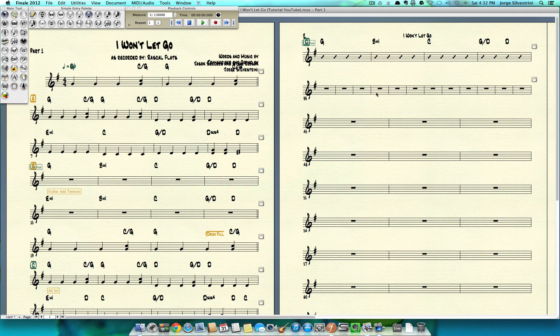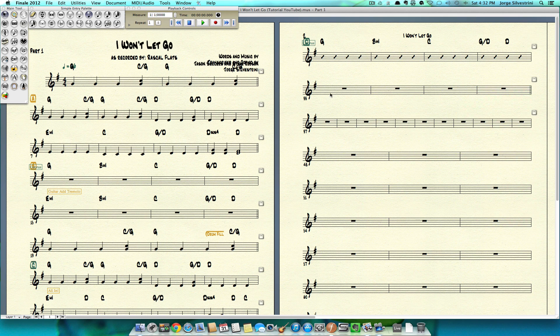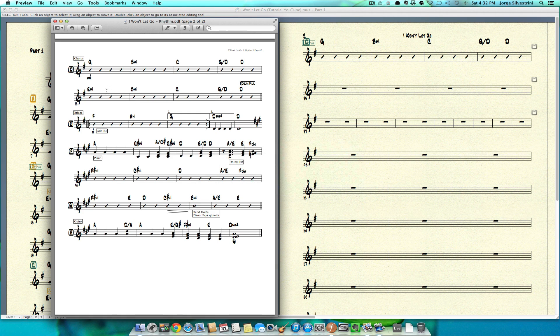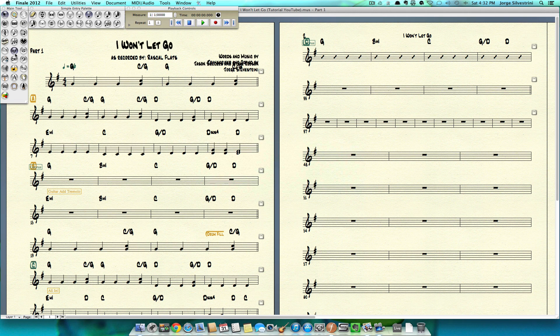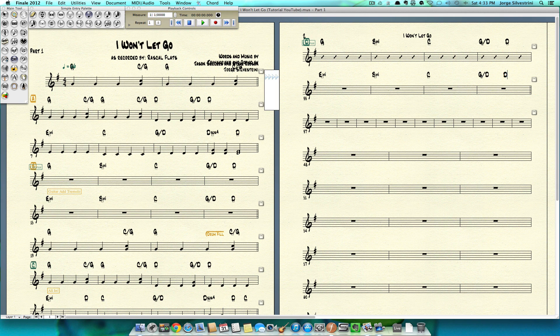We have the next 4 measures, so same thing: 1, 2, 3, 4 — click, down arrow, we get the 4. I also need a double bar, so right-click, bar line, double. E minor again is E88, B minor is B88, C, and then G over D, D — perfect.